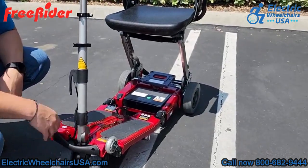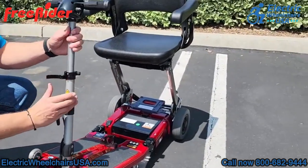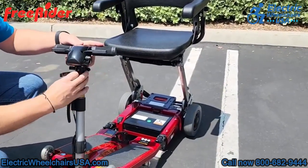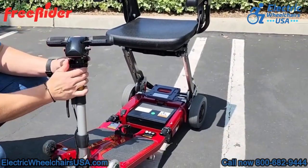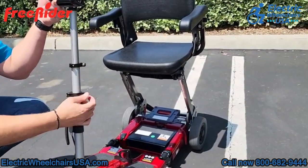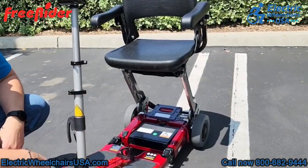The tiller is adjustable in height. There are two clamps that will telescope the tiller up or down, so if you're a taller person the tiller can go up pretty high, or if you're a shorter person you can adjust it down pretty low as well.